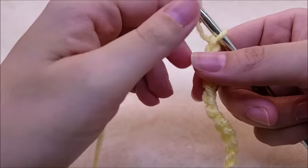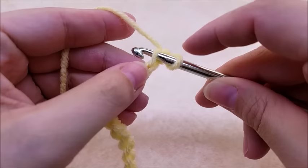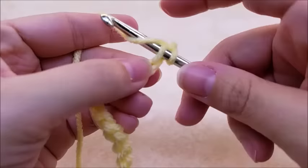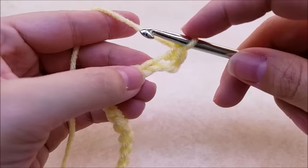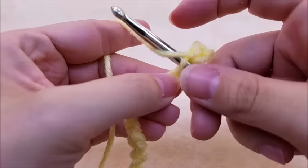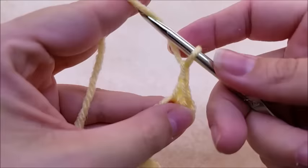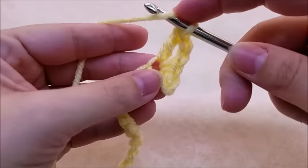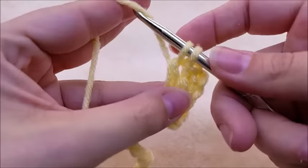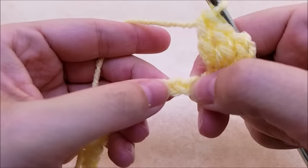It's a really easy stitch. Once you get your chain of 43 done, go ahead and single crochet in the second stitch from the hook — remember we don't count this one — so single crochet into the second one, and then single crochet into the next stitch. Then we're going to do a chain of two, and work two double crochets into that same stitch. There's one and two.